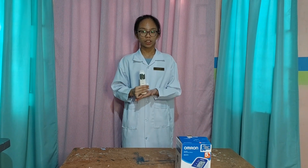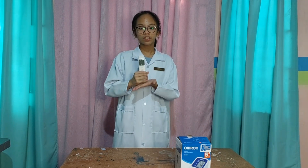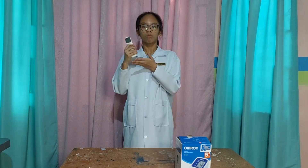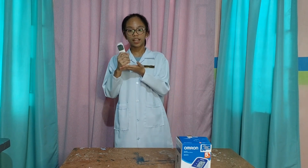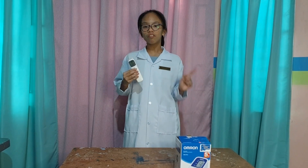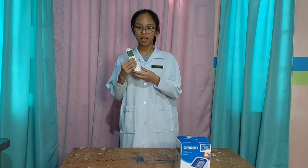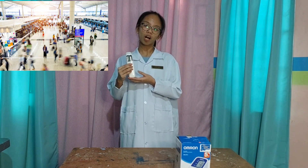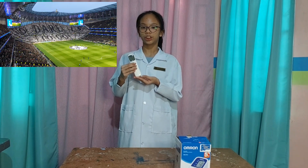Forehead thermometers use infrared sensors to measure the temperature of the superficial temporal artery, which is a branch of the carotid artery. Forehead thermometers that require no physical contact have become very popular for use in venues such as airports, stores, and stadiums.